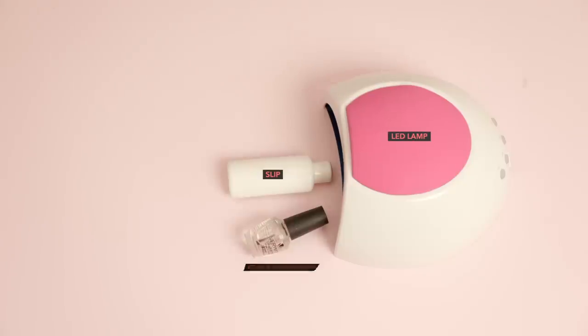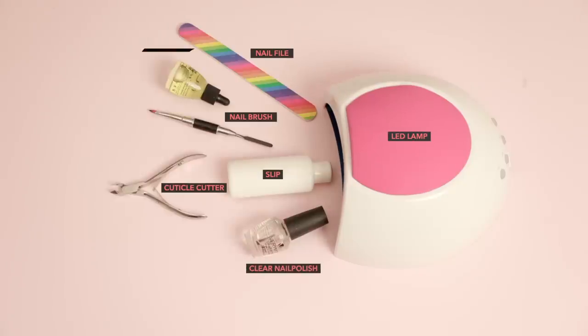You can either build your own kit or purchase pre-made kits that are easily available online or at your nearest beauty supply store. You'd be needing the following products if you're putting together your own nail kit.